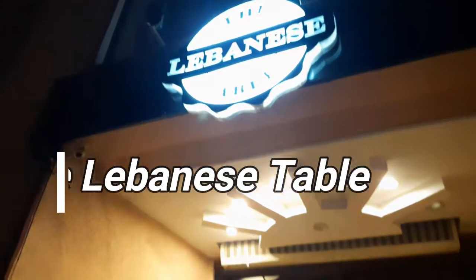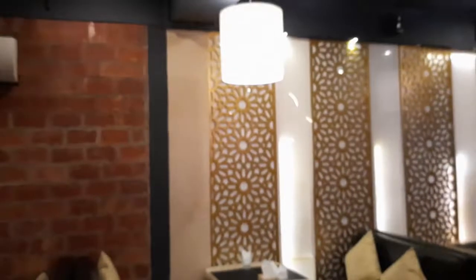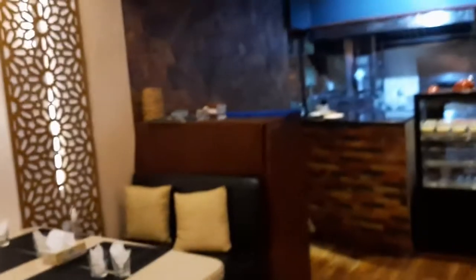This is the Lebanese Table in Islamabad, in Bahria Town Phase 4. So today we are here for dinner. This is the entrance — let's enter the Lebanese Table and see what tables have been placed here. They now have a reception here.